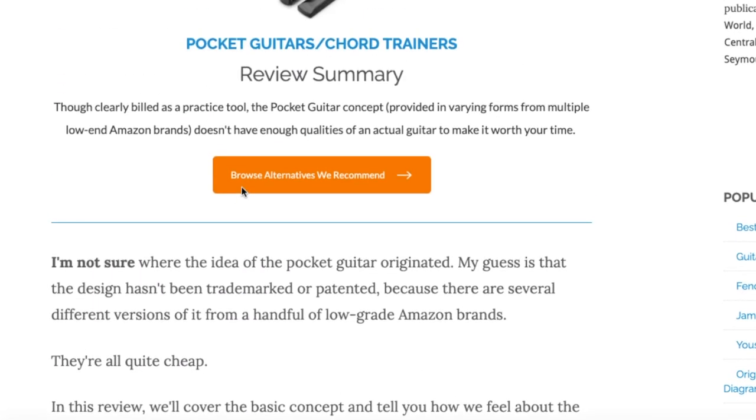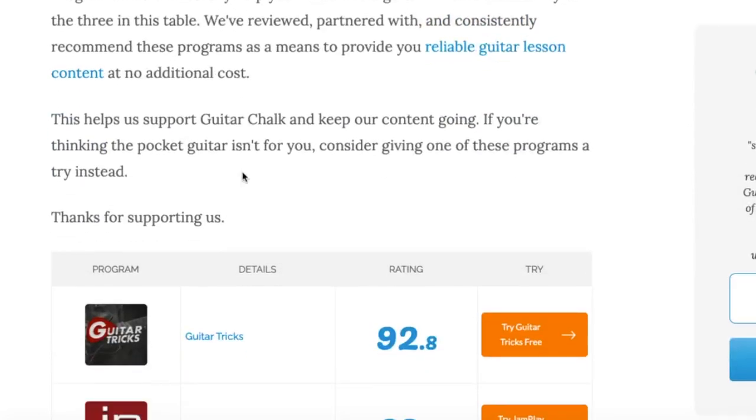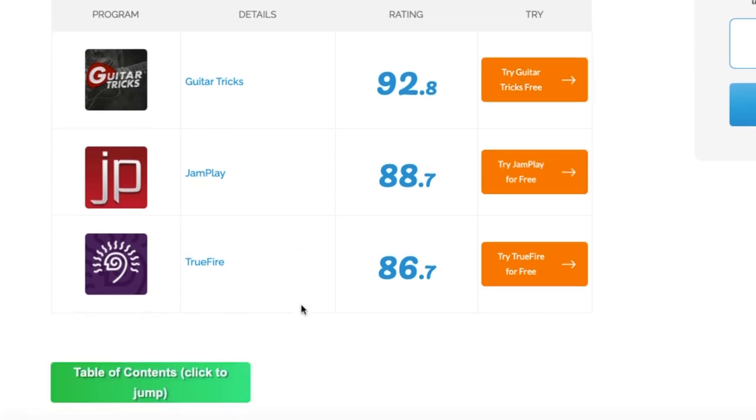I think that's just a bad way to learn because you're basically removing half of the functionality involved with playing chords. We've listed some programs we recommend that are better for learning guitar, and all of those programs are predicated on the fact that you have an actual guitar and not just one of these little chord trainer things.